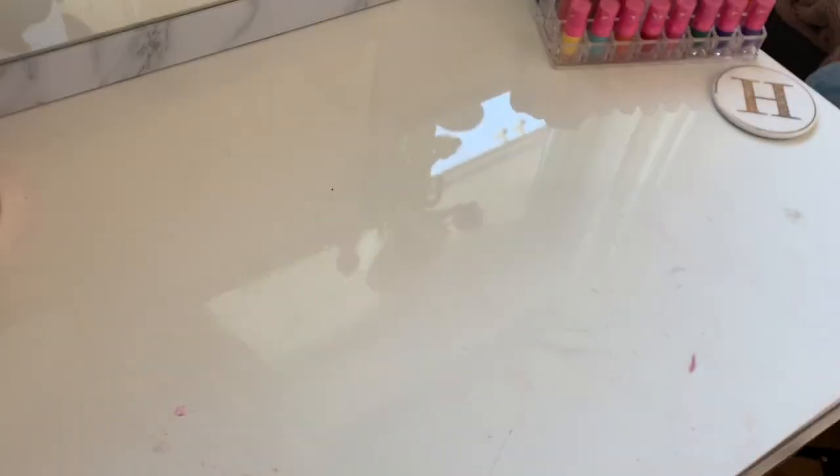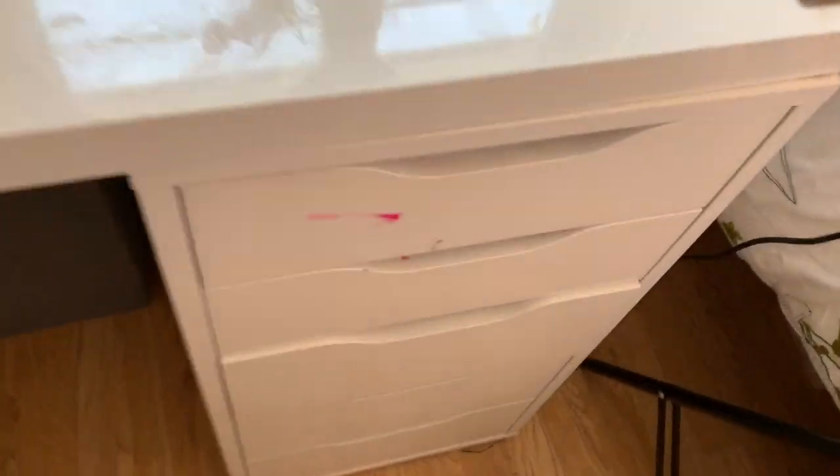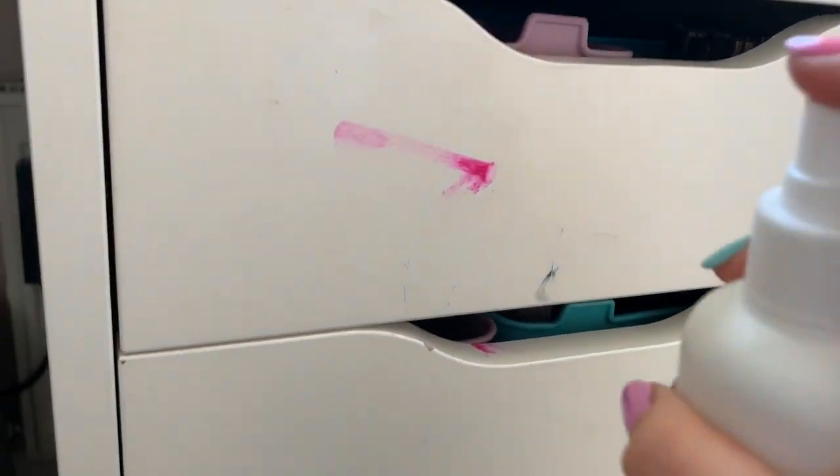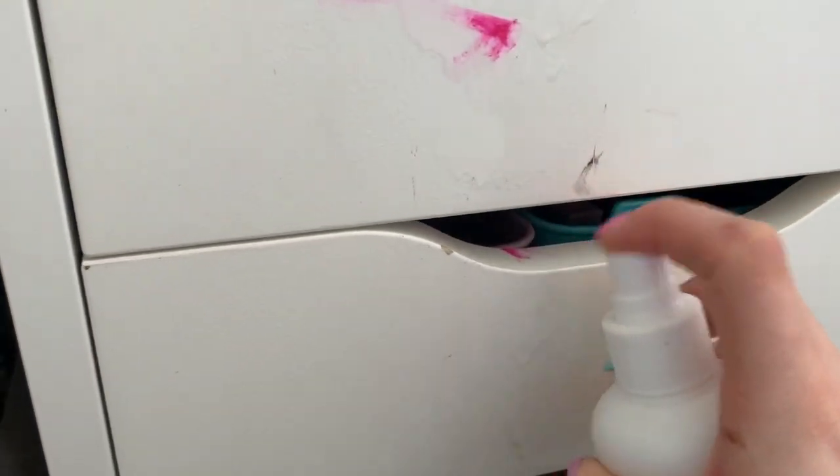I don't know how this gets so dirty but because I do makeup and obviously it's white, it's just not good. I also did this this morning - I don't know quite how but that's lipstick.